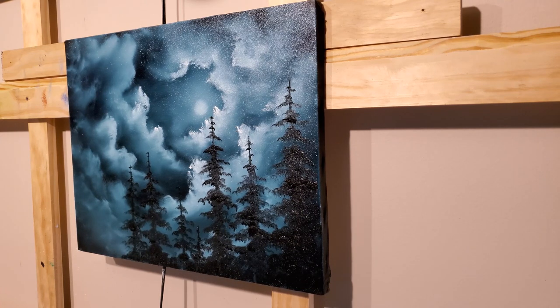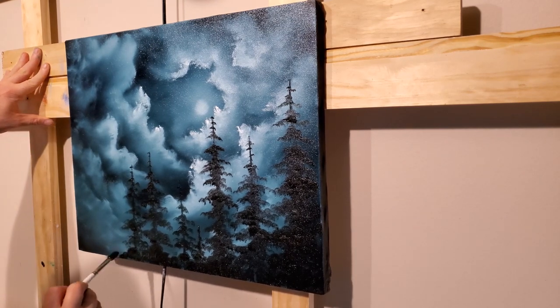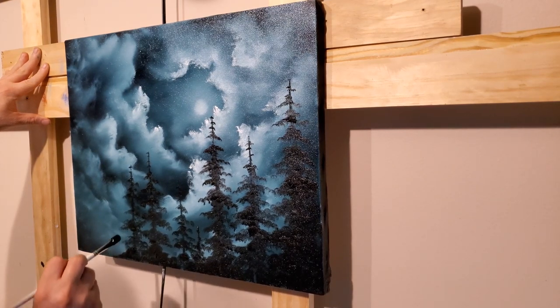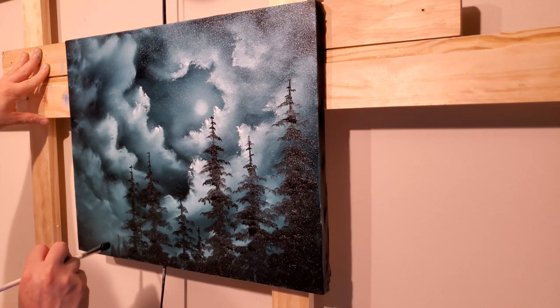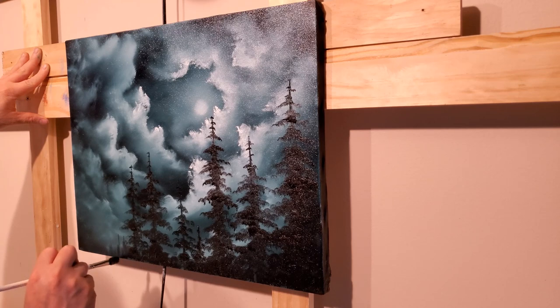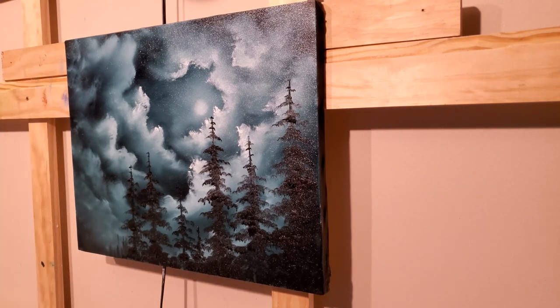We could even accentuate that if we wanted to — like this tree, take the brush and just pull some little guys down, put a little something in there. And there it is: a super, super easy painting. Trees and clouds. It's also a good exercise to work on clouds and trees together — use it as a combo lesson.